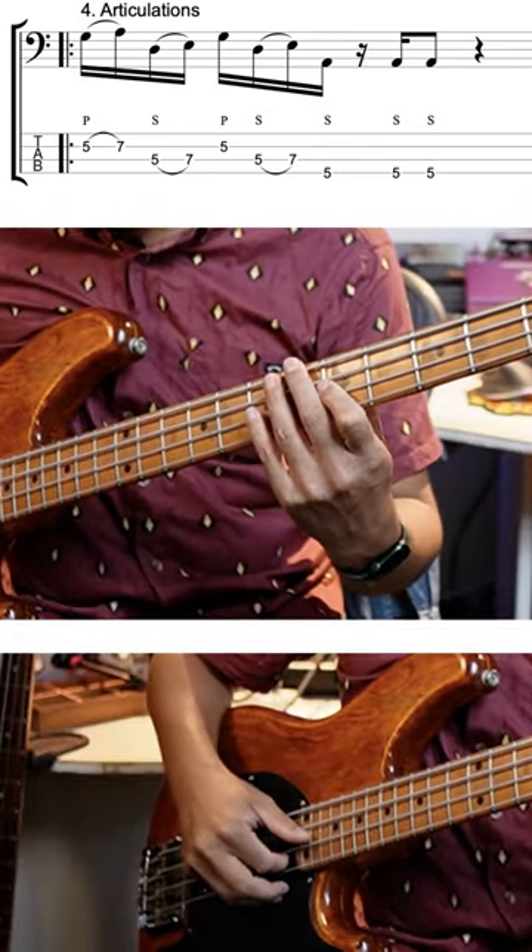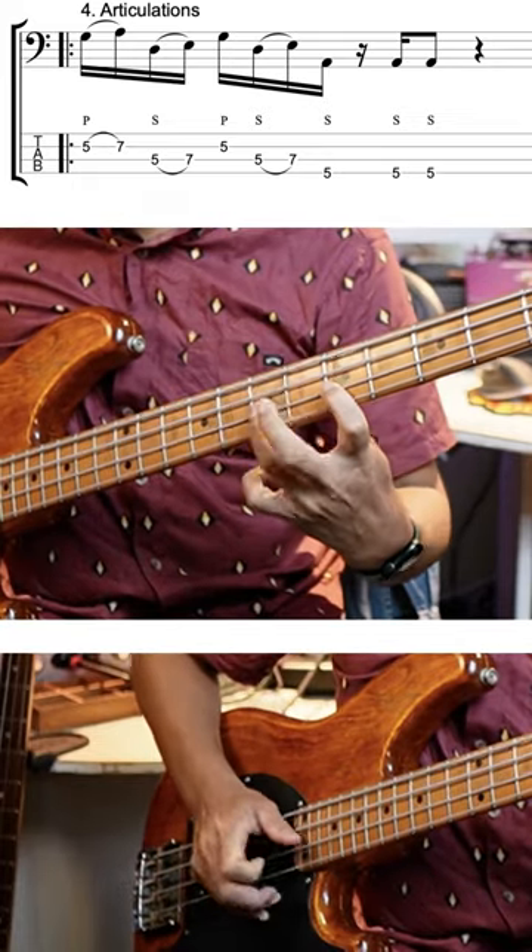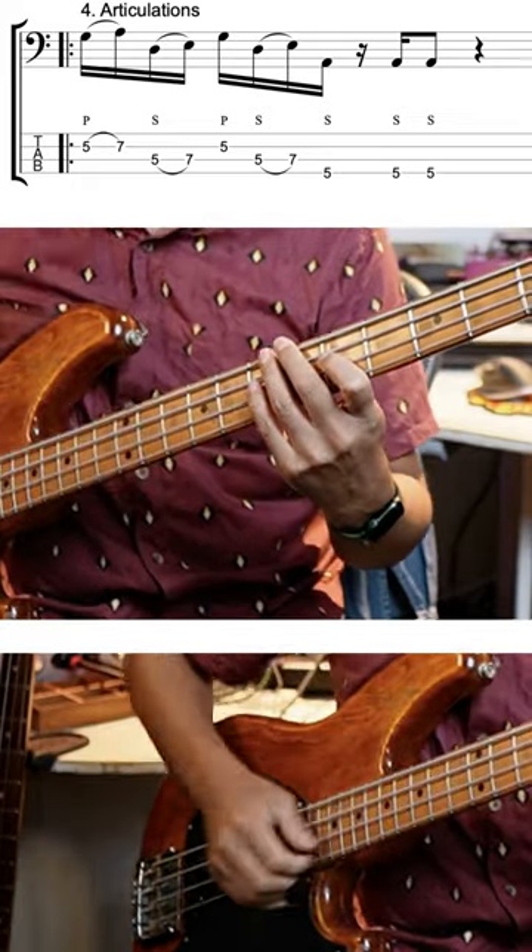A lot of the rhythms there are coming from my fretting hand, my left hand. So we've got a hammer-on from G to A, 5th fret to 7th fret on the D string. Use your little finger or 3rd finger, whichever one you prefer.